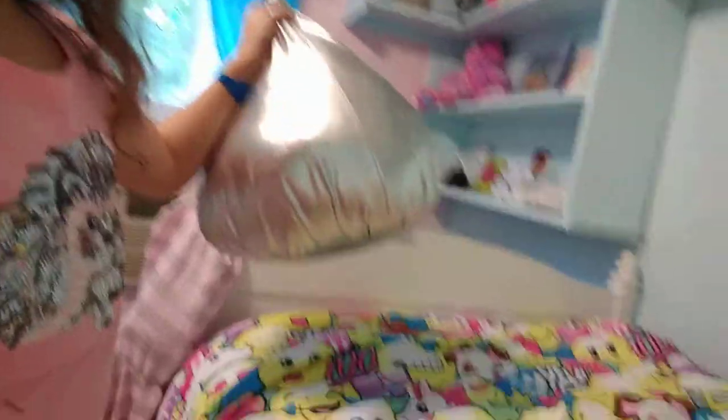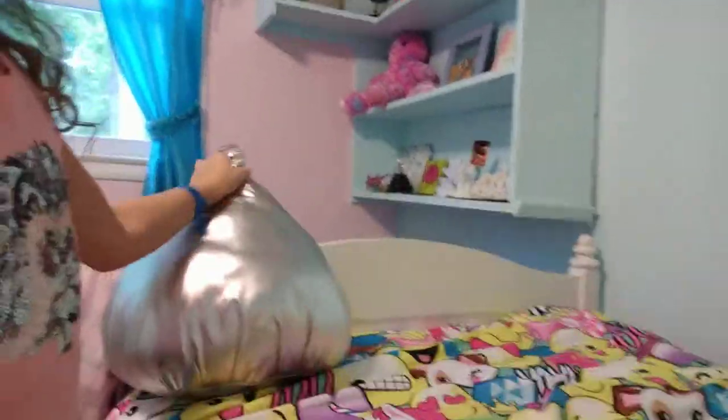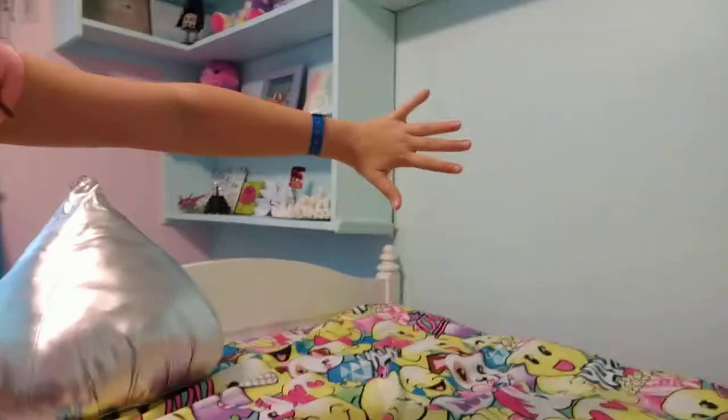Next step is pillow time. Start by taking the smallest pillows and putting them at the ends of the bed — not the sides, the ends. Put the smallest ones at the ends, and when you're done with just the ends it should look like this.